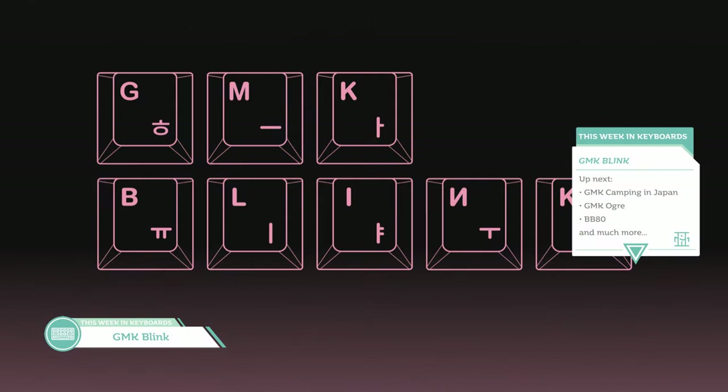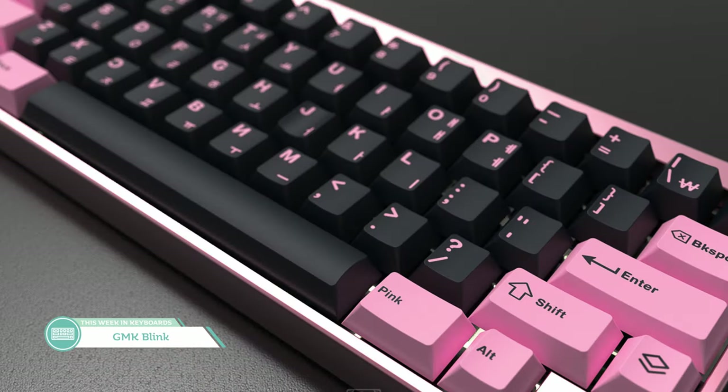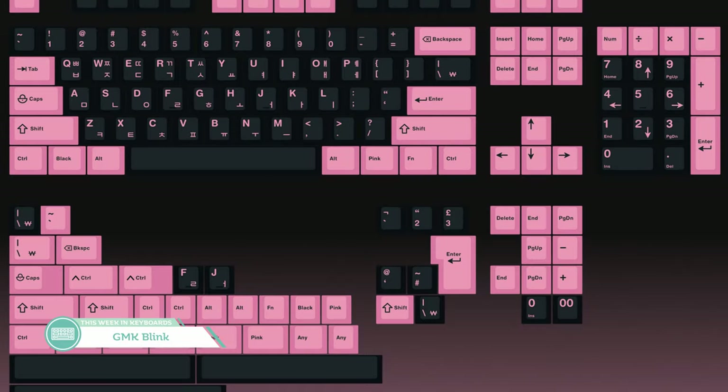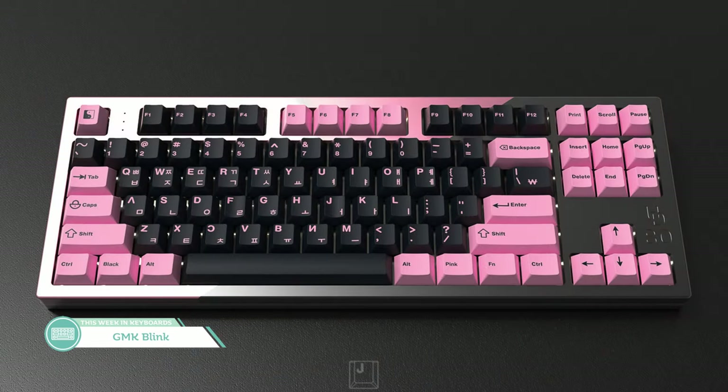Next up, we have GMK Blink by Jebra. The name Blink comes from the combination of black and pink, so obviously this is a set with a strong pink and black. Since Blink is also the fan name for the K-pop group Blackpink, the set has Hangul sub-legends on it. The kit layout is straightforward and makes sense for most people, although some could argue there are a few extraneous keys in the base kit. Novel tees are in the process of being made. There's an assembly kit, though the OP doesn't have the highest confidence it'll make MOQ. With the resurgence of pink due to SA Bliss, GMK Olivia, and the new kits for GMK Olivia++, it'll probably do well once all the details are finalized — people like pink.